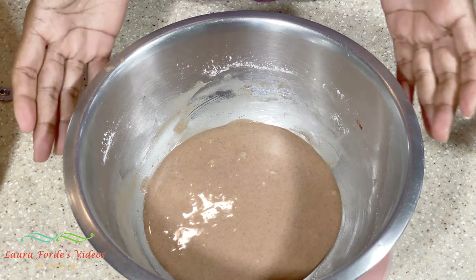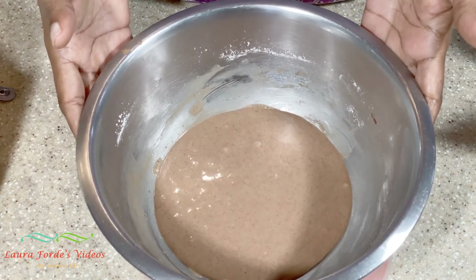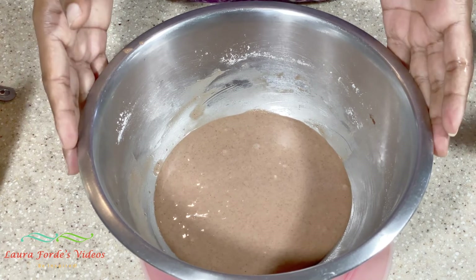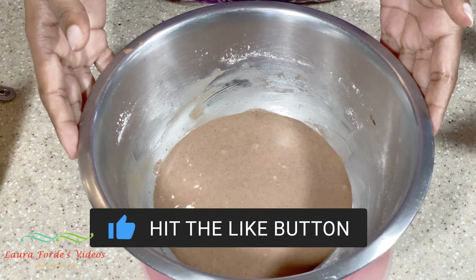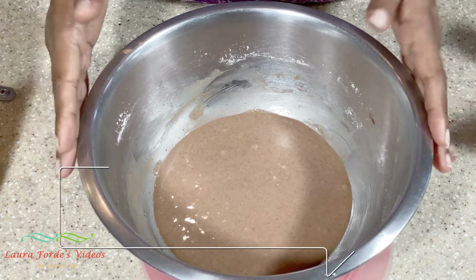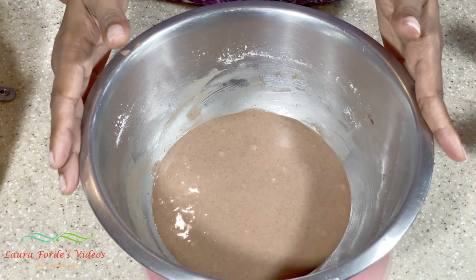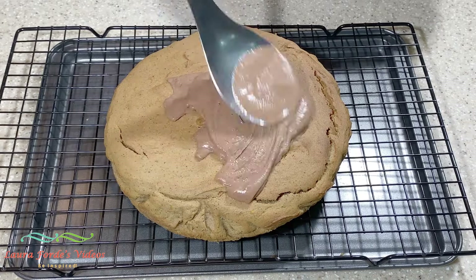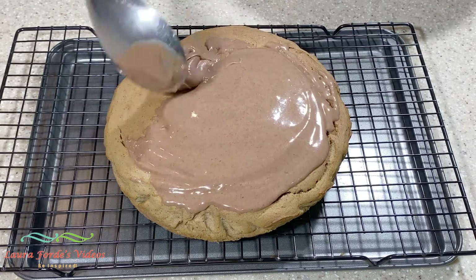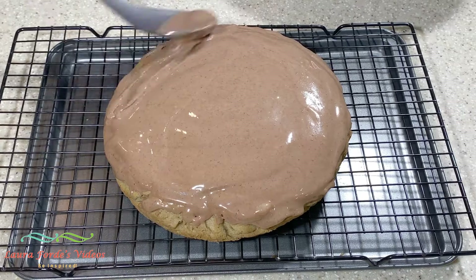I hope you enjoyed watching this video on how to make a chocolate vanilla glaze. Don't forget to subscribe, hit that bell notification, and give the video a thumbs up. Don't forget to share this video with all your family and friends. See you in my next video. Bye for now.